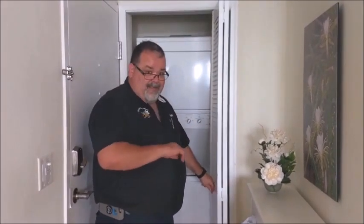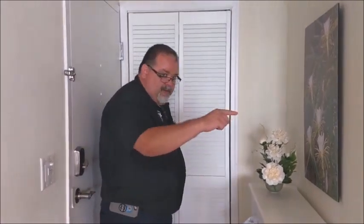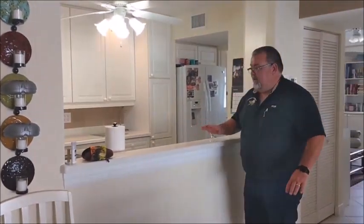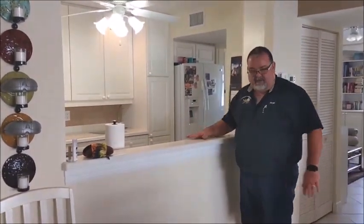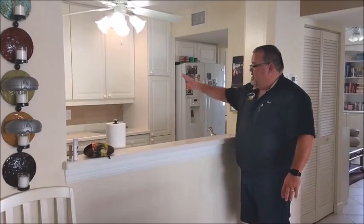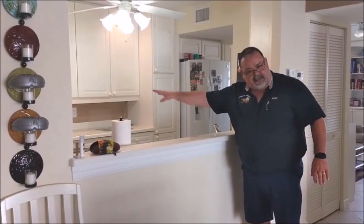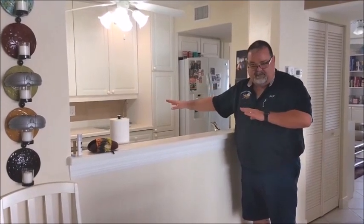That would be the only opening in this location. If I can bring you over here to this particular kitchen — this is not typical, but there are several units that are like this. Typical is the kitchen sink is on the other side. And again, it would be the same stack location, same opening for either one of these units.